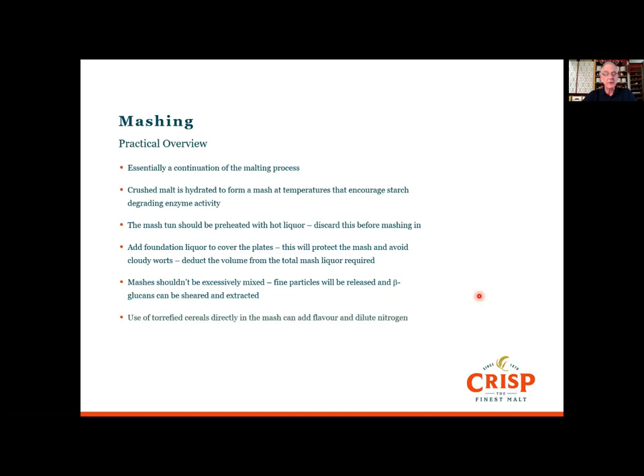You can use torrified cereals directly in the mash — these can add flavour, and if you've got a particularly high-nitrogen barley it will dilute the nitrogen out and avoid haze issues later in shelf life or DDpack. Generally a mash can last anywhere from 45 minutes to 90 minutes, depending on the type of mash and the material in the grist. It's important that full conversion happens — that all the starch is converted to sugar — and you can check this by doing an iodine test on the grains.